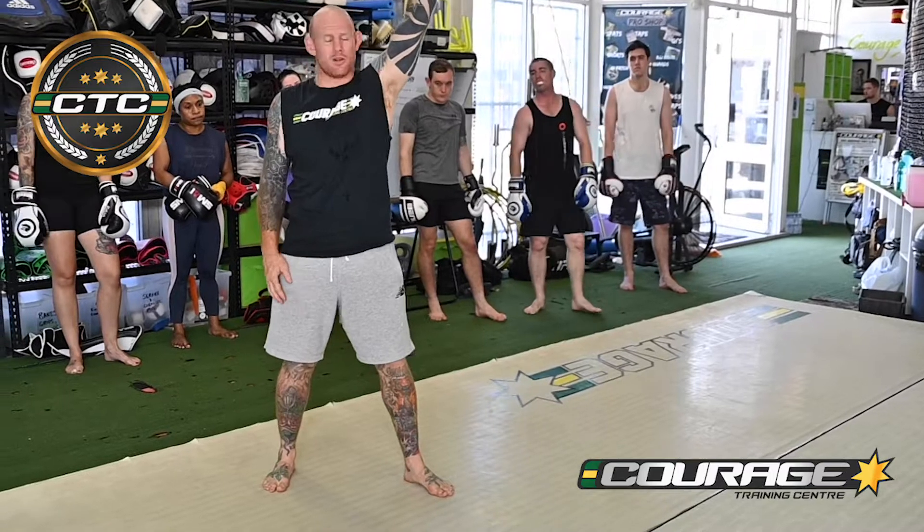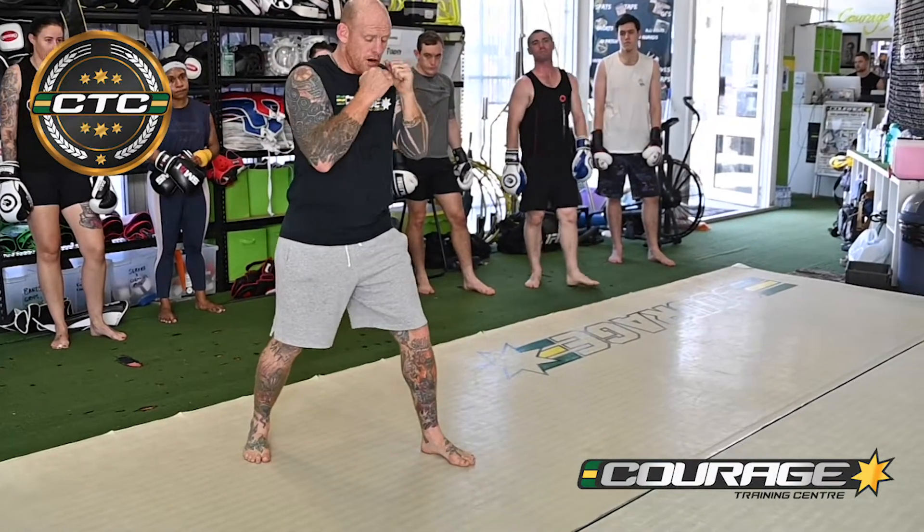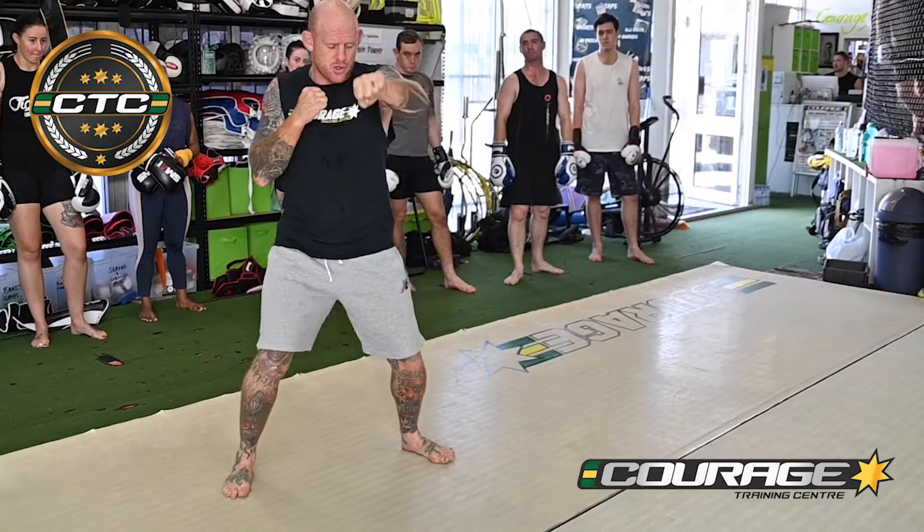Start with your left, or your lead hand — your jab. Start with your jab. I'm gonna lean up. I'm gonna short lengthen this time.